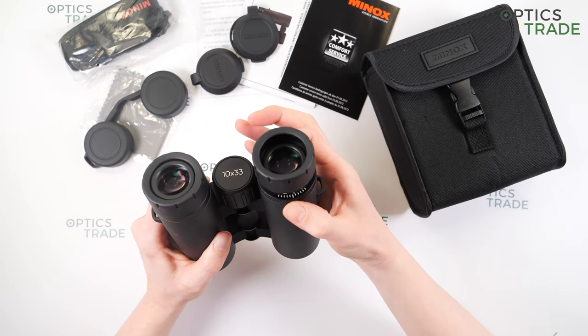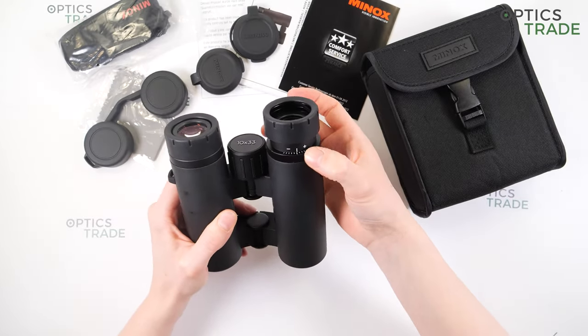You can also see a diopter ring on the right eyepiece. The turning is quite hard, so you cannot accidentally change the diopter setting.